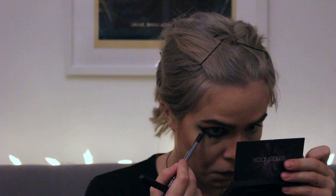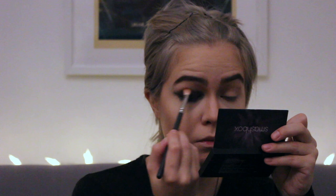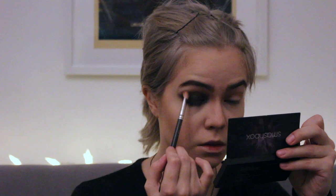Just go to town with the black. I'm adding a bit more here and there, just smudging it. I did go really hard. Now I'm adding a bit of black shadow to deepen up the crease and set the pencil so it will stay there for the entire day. I really like the way I do this makeup — I didn't have any problems with it smudging or melting off even on a hot day.